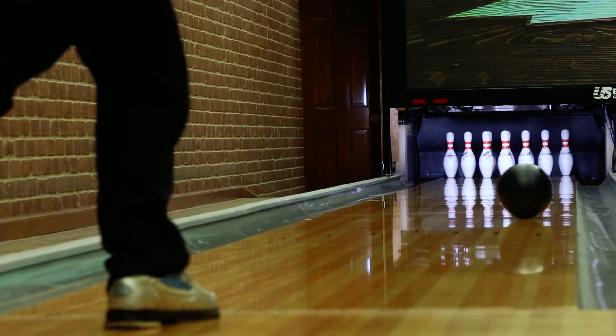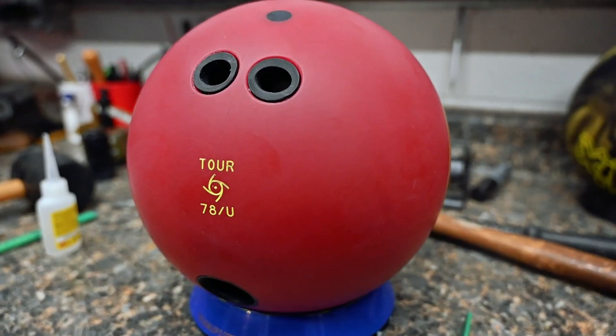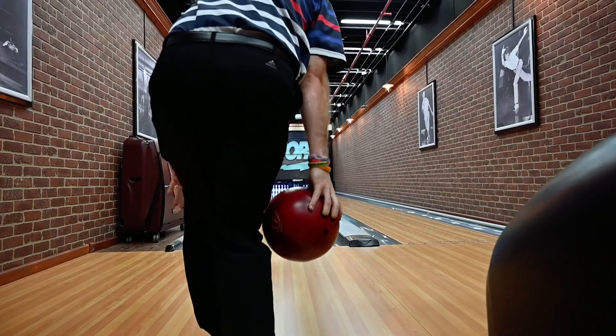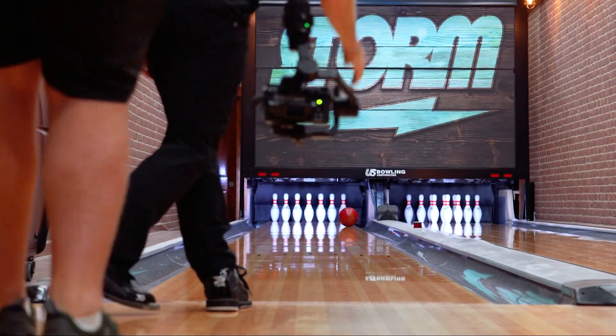What layouts are going to work best for this IQ Tour 78U? Traditional urethane balls have typically had weaker, very high RG weight blocks to create a smoother transition from skid to hook to roll. As a result, it was typical to lay out the ball slightly stronger. If your benchmark ball was something like 5x4x2 on reactive, you might do a urethane ball at 4x4x1 to help it start up a little bit faster and get through the pins better. Less, or even in some cases no, adjustment might be needed from the bowler's favorite layout with this IQ Tour 78U because of the lower RG C3 centripetal control core. Bowlers are going to find that the 78U sees the lane very early even with the smaller footprint from the Control 78 urethane.